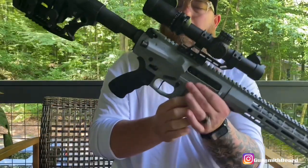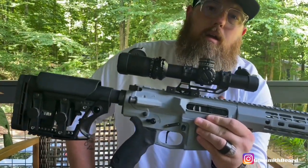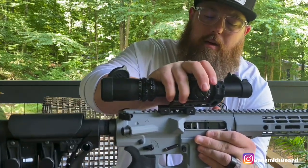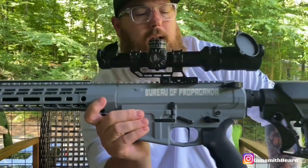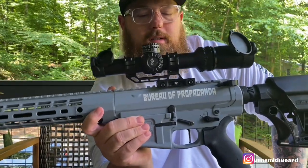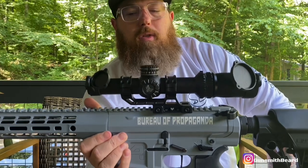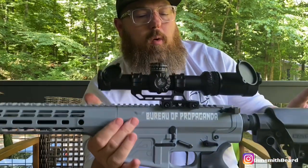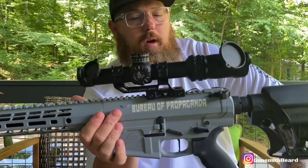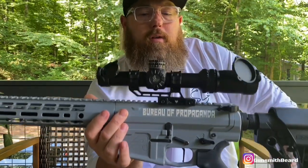So this collaboration build was by Arrow Precision, Swamp Fox Optics, and Brownells with the Bureau of Propaganda branding on the side — member for life. If you guys have any questions or comments, I'd love to hear from you. If you have a build like this or questions about building one, drop some comments below and I'll be glad to help or answer any questions. As always, thank you for your time — I greatly appreciate it. I'll catch you in the next one.